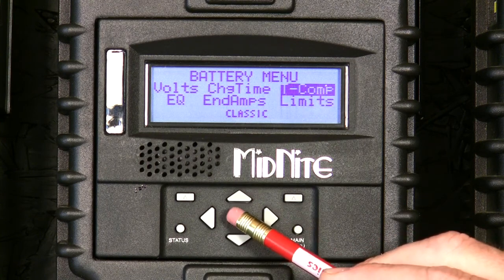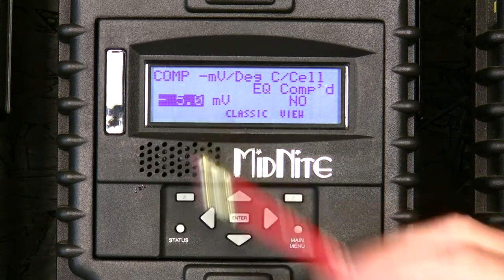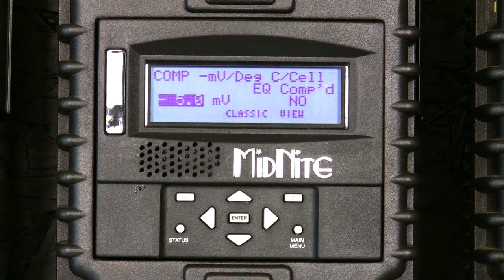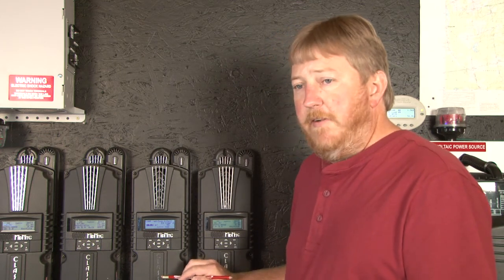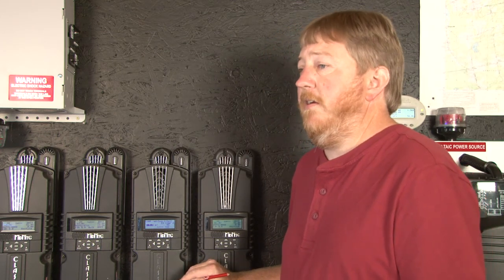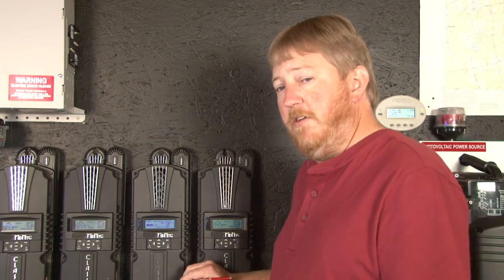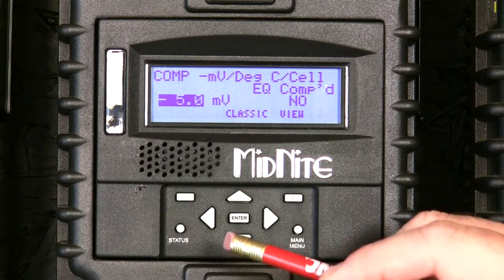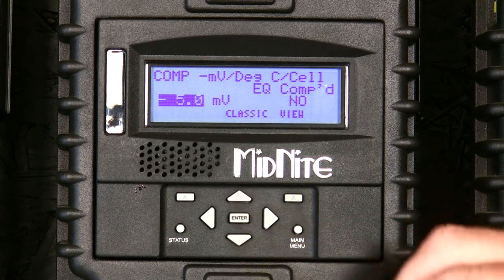Scroll up and hit enter. Now here there are two settings you can set. The first one is the millivolts per degree C per cell. This is a spec that your battery manufacturer will supply you. The default in the industry is negative five millivolts per degree C per cell. If you need to adjust that, use the up or down arrows to adjust it to what your battery manufacturer recommends.